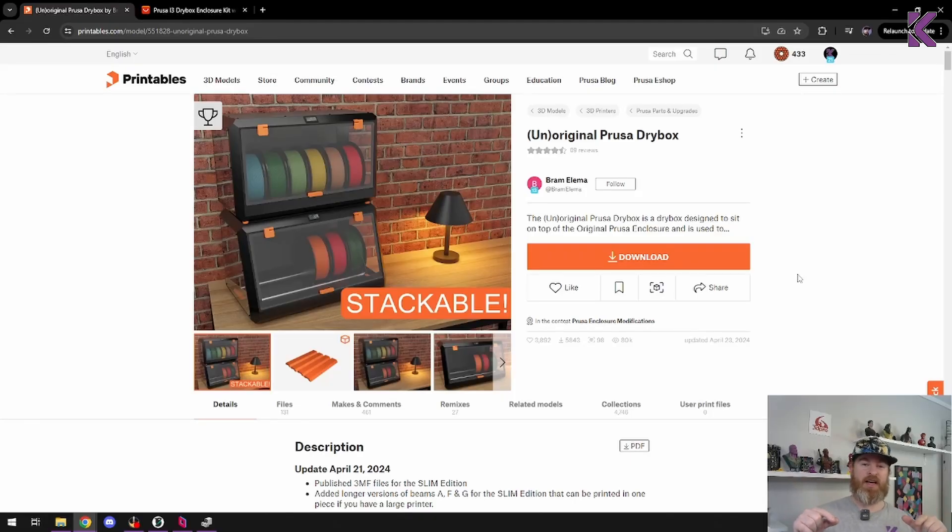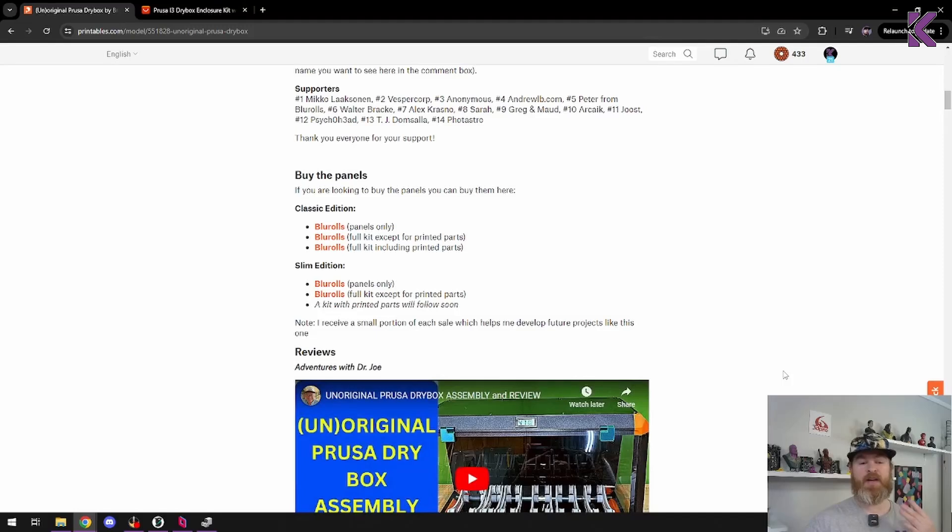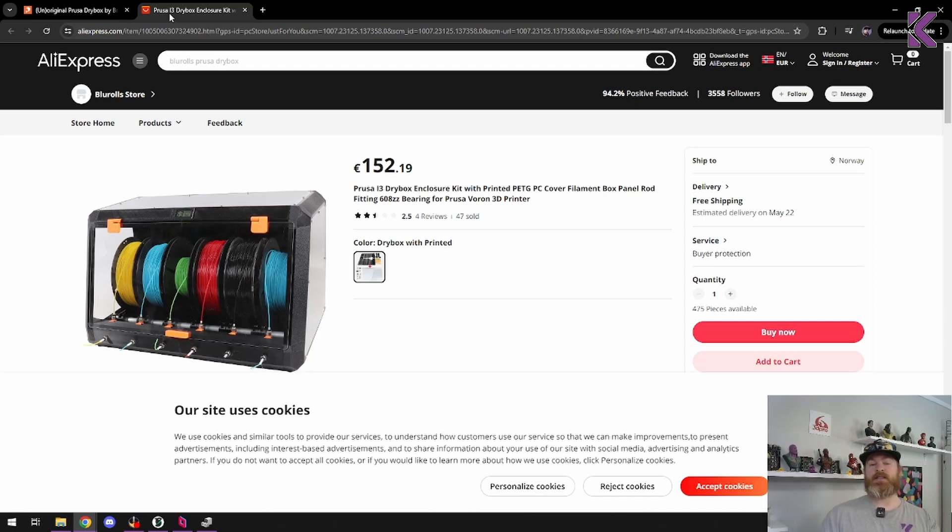I looked online for something I could build to store filament and I came across this thing. It looks fantastic, and after scrolling down I saw that you can get kits for this from Blue Rolls. I took a chance, contacted Blue Rolls, and they agreed to send me this kit. I asked for the kit with the printed parts specifically because I want to make sure the quality of the printed parts are as good as they should be.